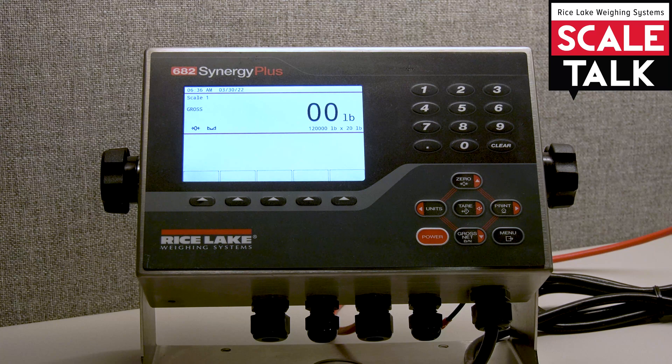The truck in/out program on the 682 Synergy Plus has six modes, just like you would find on the 720, 820, or 920i. It includes alibi, memory so that you can reprint tickets, and it also uses soft keys that will define for truck weigh in, weigh out, and our truck register.